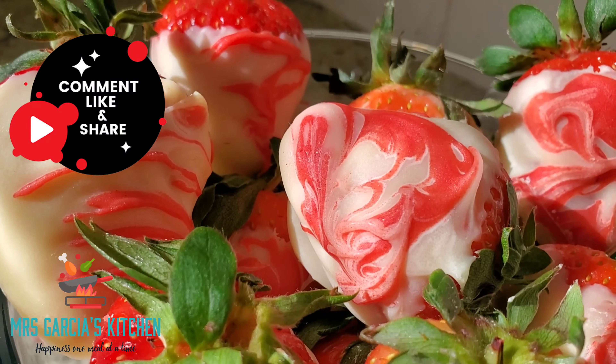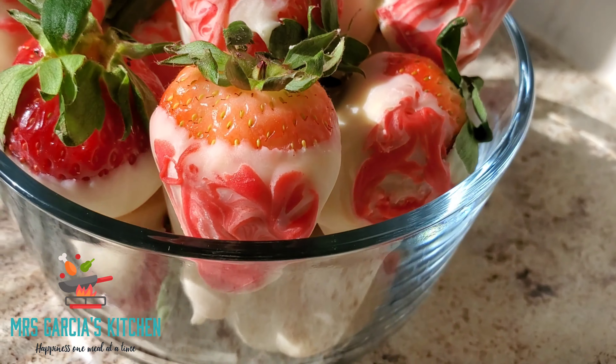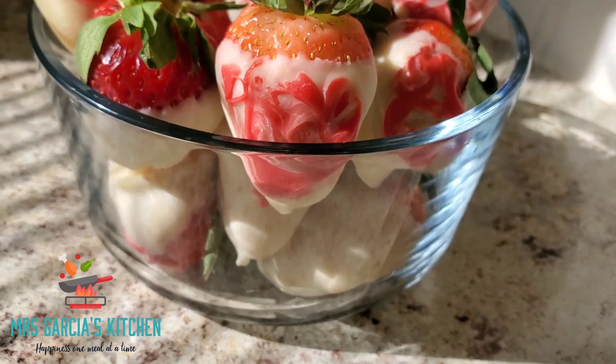I hope you guys all enjoy this video. Please remember to like, comment, subscribe, and share this content, and hit the bell notification down below. For more tasty recipes, go ahead and hit the playlist at the end.